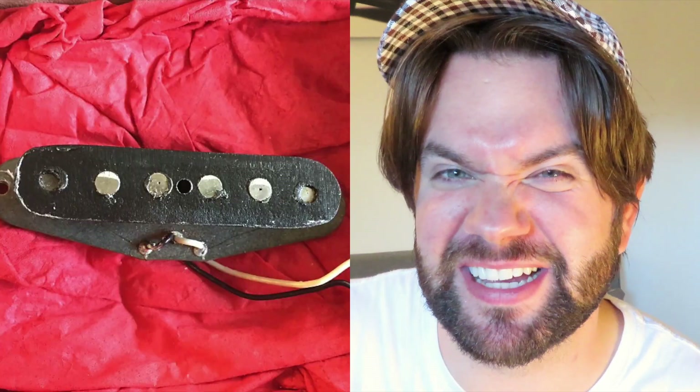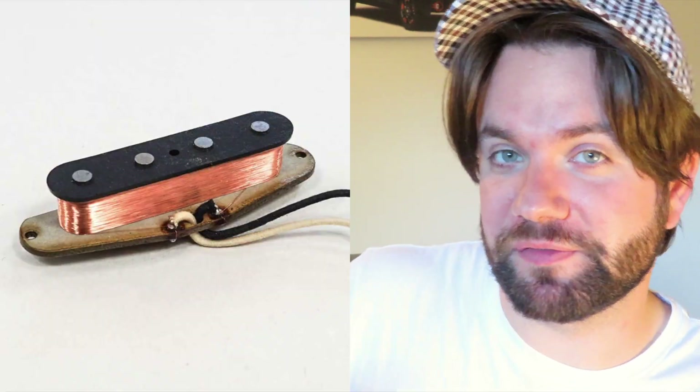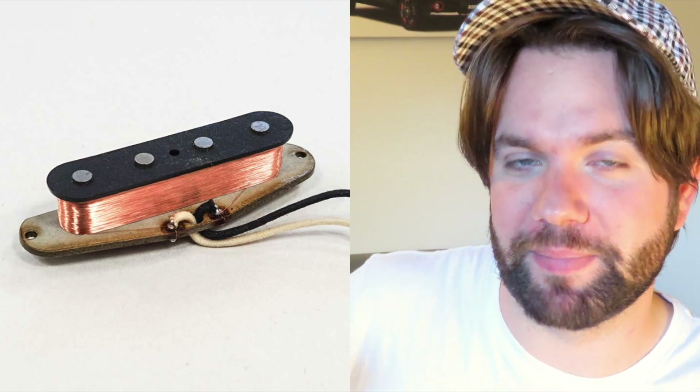Targeted as a budget-friendly bass, this was actually made from surplus parts from their factory. The body comes from a Mustang bass and the pickup is actually a guitar pickup, so it's got six poles on it rather than the classic four poles that you'd usually get on a bass pickup. Similar to the Mustang, this comes in as a short scale at 30 inches.